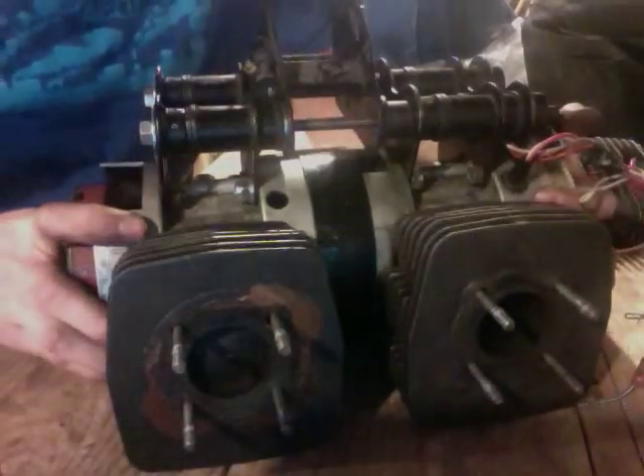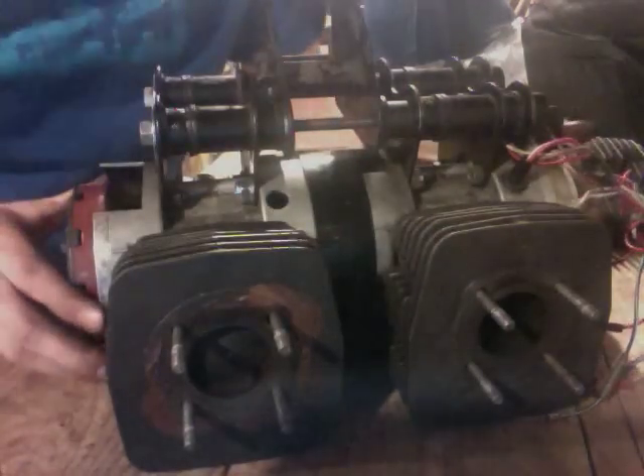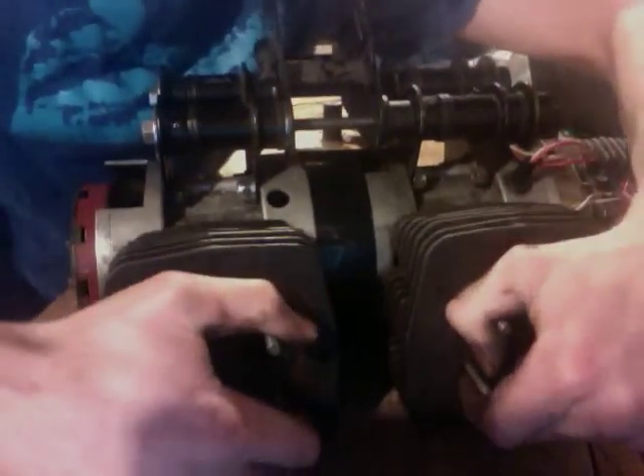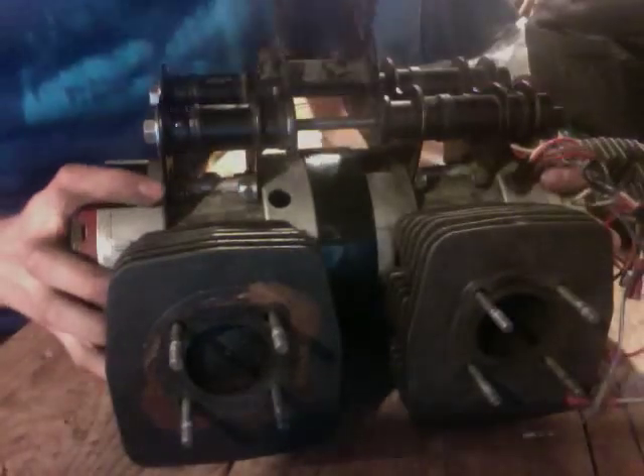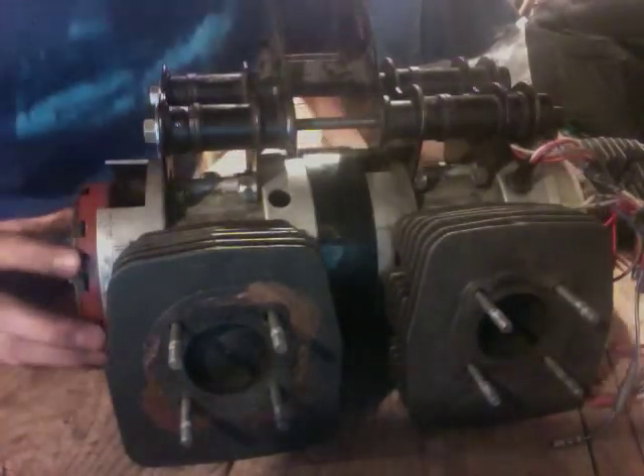So I had this made. This is a steel spacer that has a groove on the inside and it was machined to fit the cases. The cases slide in on either side and come to rest right here in the middle. So these two engines are now completely solidly joined together, they can't flex anymore, and the shafts are completely aligned — I was really excited about that.